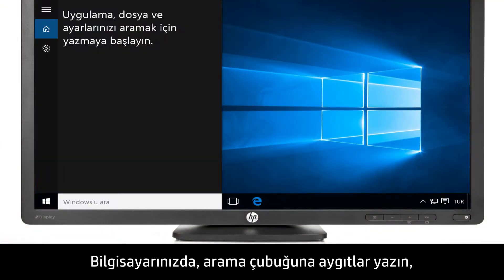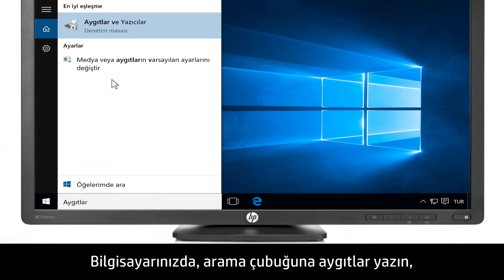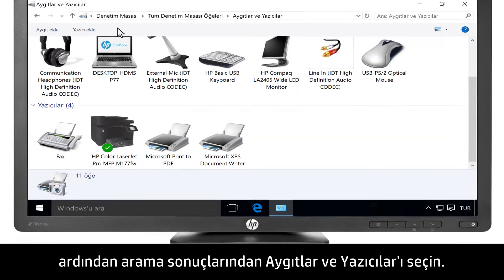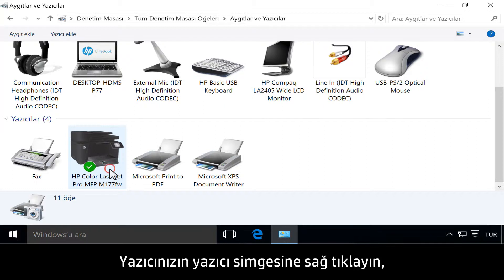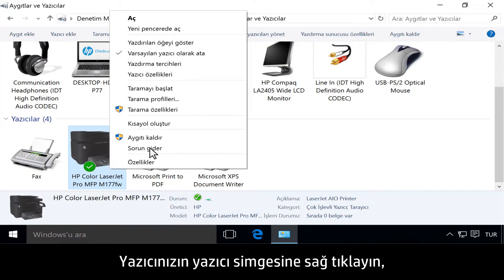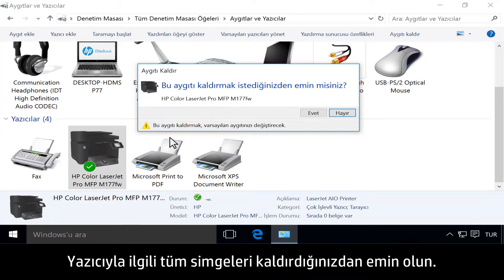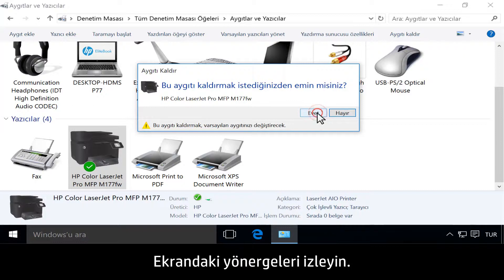On your computer, type Devices into the search bar, then select Devices and Printers from the results. Right-click the printer icon for your printer, then click Remove Device. Make sure to remove all icons for the printer. Follow the on-screen instructions.